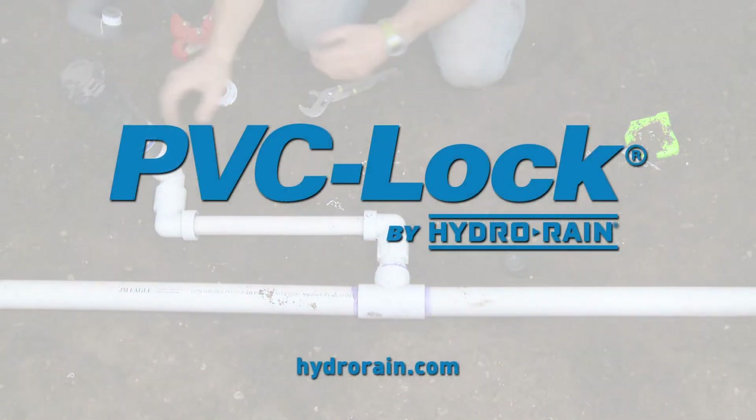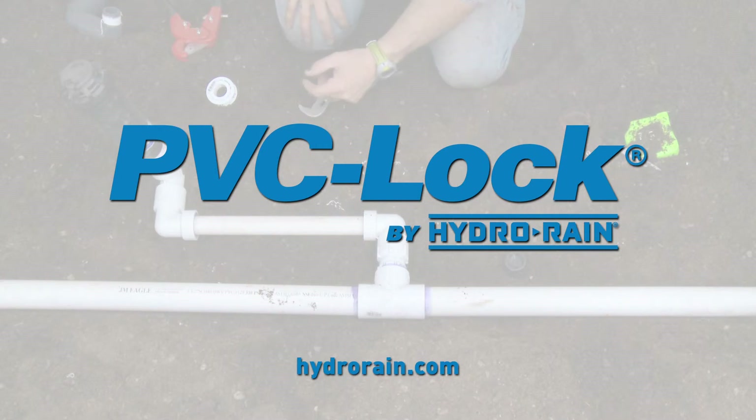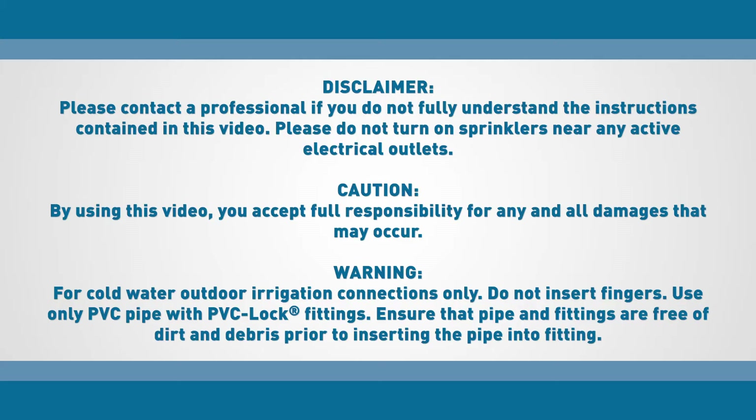For a list of these PVC lock fittings — with which we've today fabricated an in-field swing joint for ball fields, one that is capable of handling constant pressure — look at our website at HydroRain.com. Thank you.